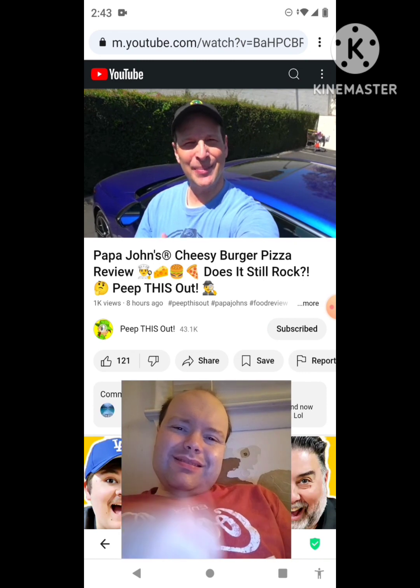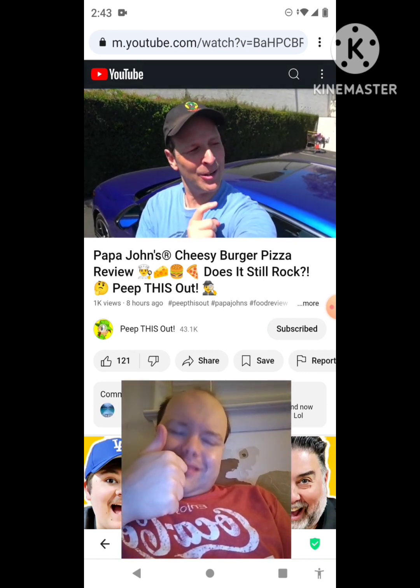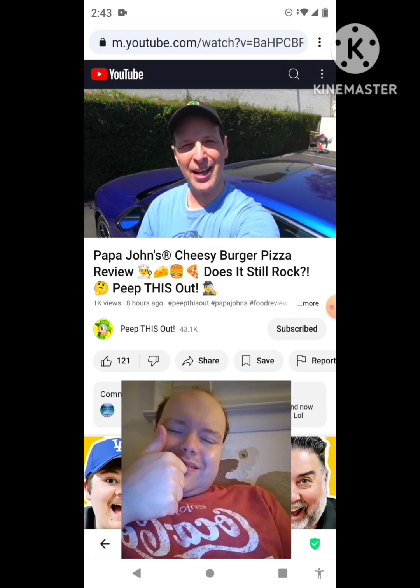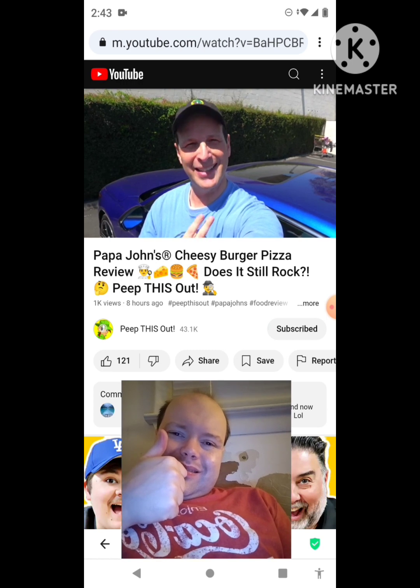Thanks for checking out this review. Just in case you didn't see the one I did before this one, you can find it right up over here, along with what YouTube's going to recommend for you to check out as well. I think you'll find something to like in both of them — catch you in the next one.